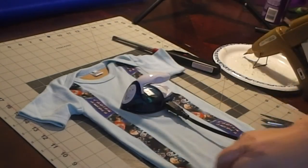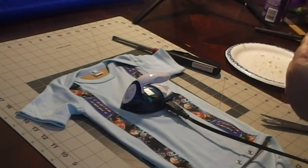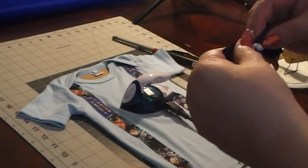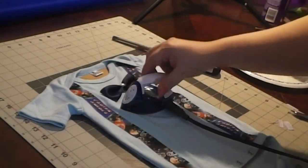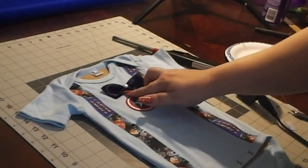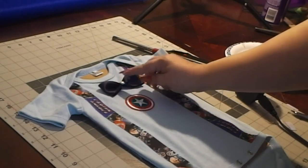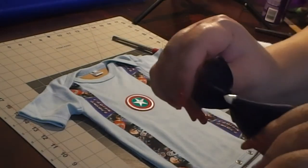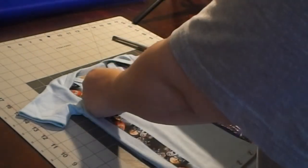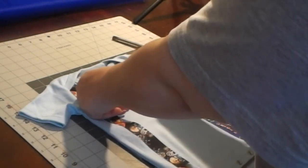Special side note — I learned the hard way: put that bow tie that you've created or purchased lower than you would think it would go. I thought it went right underneath that crease at the collar part, and if you look at some of the pictures of our little model, it looks like it's on his chin. So just put it a little bit lower and then it looks the way it's supposed to look. I learned the hard way so you don't have to.